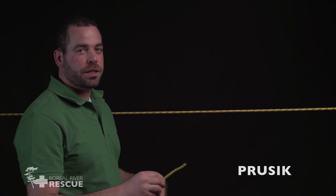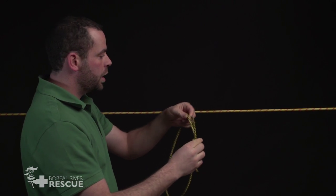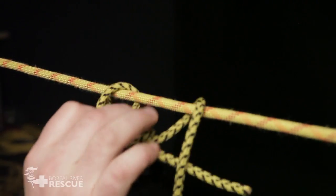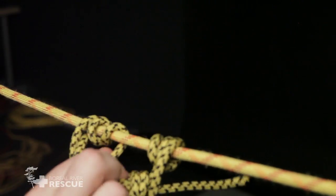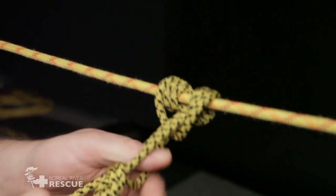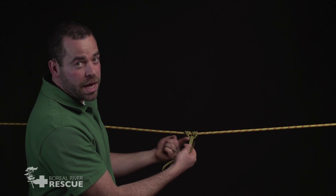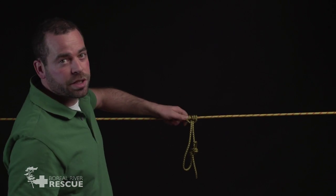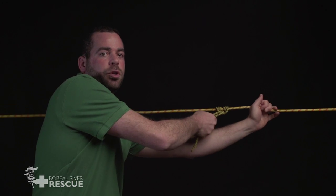Now we're going to tie our three-wrap Prusik. We start with our cord already tied in a loop with our figure of eight follow-through loop. Now I'm going to take my Prusik cord and start by putting the knot over the main line and wrapping around three times — once, twice, three times. When I go to pull this back, instead of pulling straight back on the knot, I'm going to pull on one side more than the other. That is our three-wrap Prusik. It's important that it's dressed so that we have this big band going around the outside and these two strands coming out of the middle. With the three-wrap Prusik, we could place our hand on it and slide it along the main line, but if we grab it from here, it cams or grabs onto the main line.